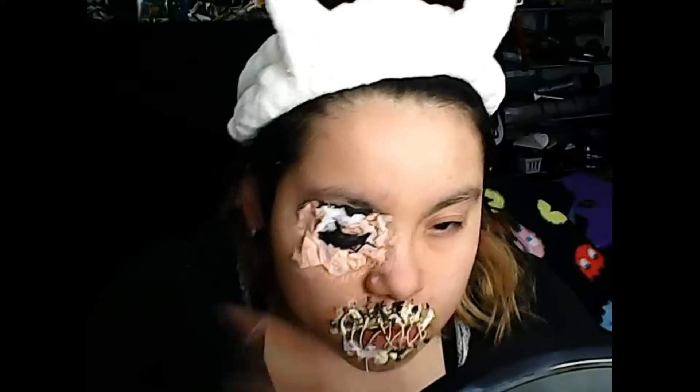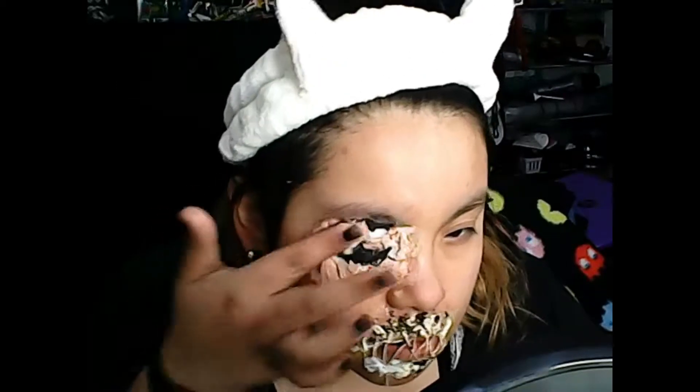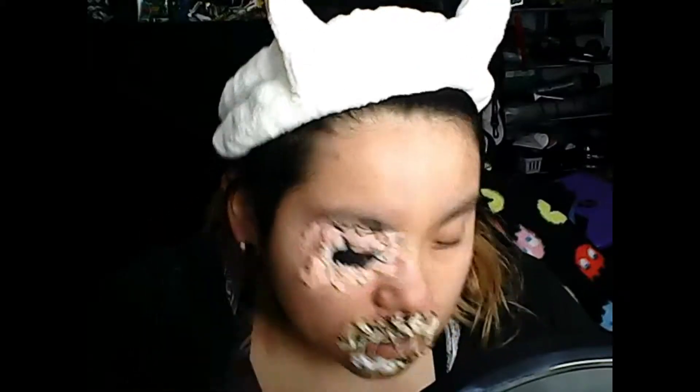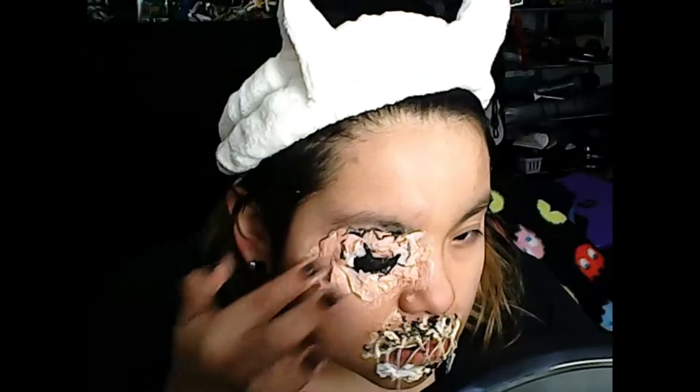Back to the eye. I'm putting a liquidy, clay-ish foundation on the toilet paper, just covering it over. And now the colors come in.